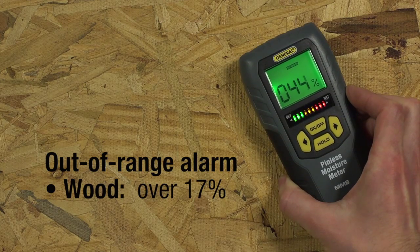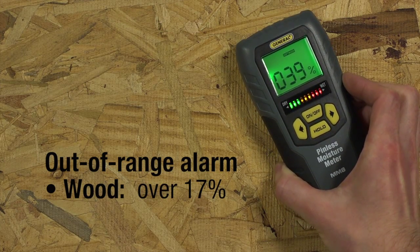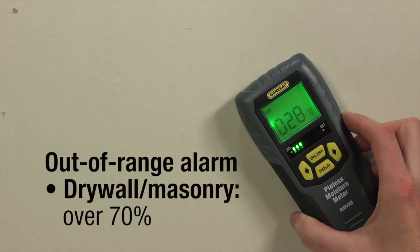The MM8 has an audible out-of-range alarm — for wood with a wood moisture equivalent (WME) over 17%, and for drywall and masonry that's more than 70% wet.